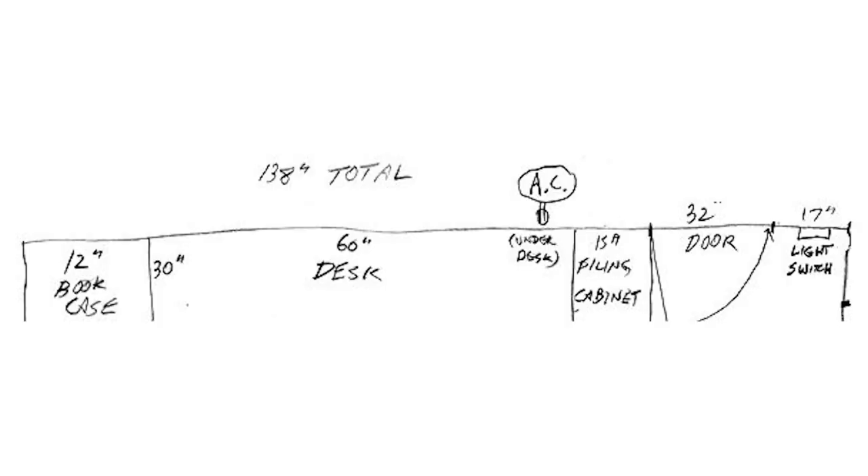You'll notice the numbers sometimes don't quite add up. For example, along the top of the drawing: a 12-inch bookcase, a 60-inch desk, a 15-inch filing cabinet, a 32-inch door, and a 17-inch wall space add up to 136 inches — not 138 as the room was measured. Unless you're very careful, you'll get this kind of rounding error. Nevertheless, things should be pretty close.